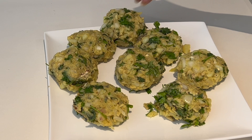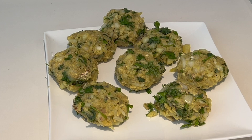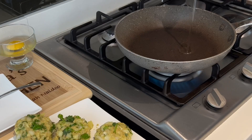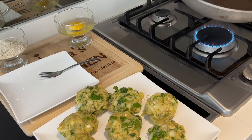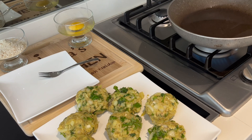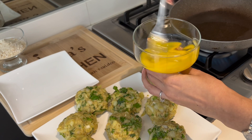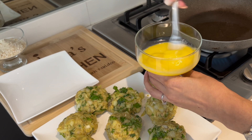Once done, you can cling wrap them and put them in the fridge for about 30 minutes to keep the shape. I didn't do that — I just went for it. So I just added some oil to my pan, cracked another egg, and beat it with a fork. You can use a wider bowl to put your egg in — I prefer to use a dessert-type bowl so I can easily dunk my fish cakes into the egg mixture and make sure they're coated all around.